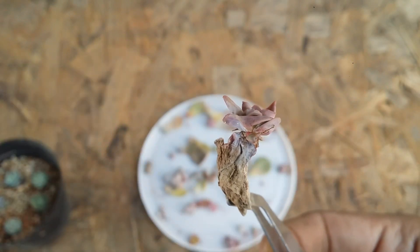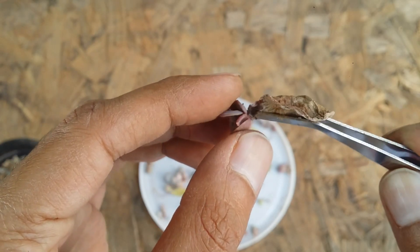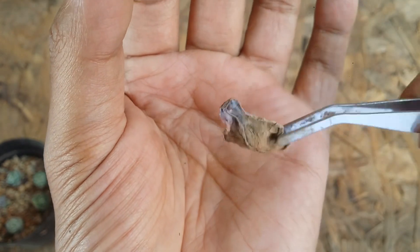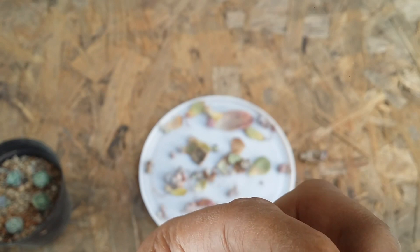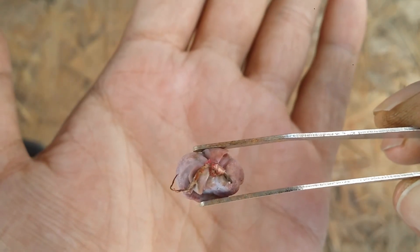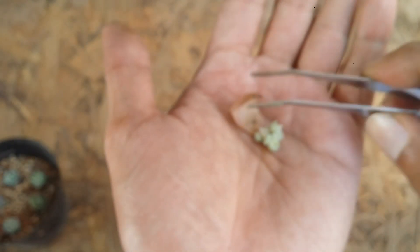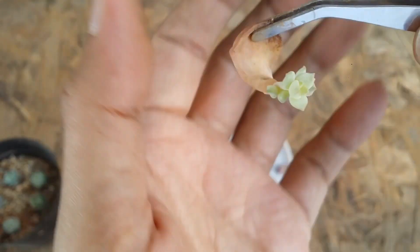There is a lot of infestation with mealy bugs, which is a very common thing with pups. Now very gently I will tuck the dry leaf out — as you can see, this is the dry leaf. Very carefully take your time to separate the dry leaf because you have to ensure that all of the roots stay on the pup. As you can see, we have one root, and there are a couple of mealy bugs which I will try to dry-brush and get rid of. It's a very common thing — you will tend to find a lot of mealy bugs on pups.